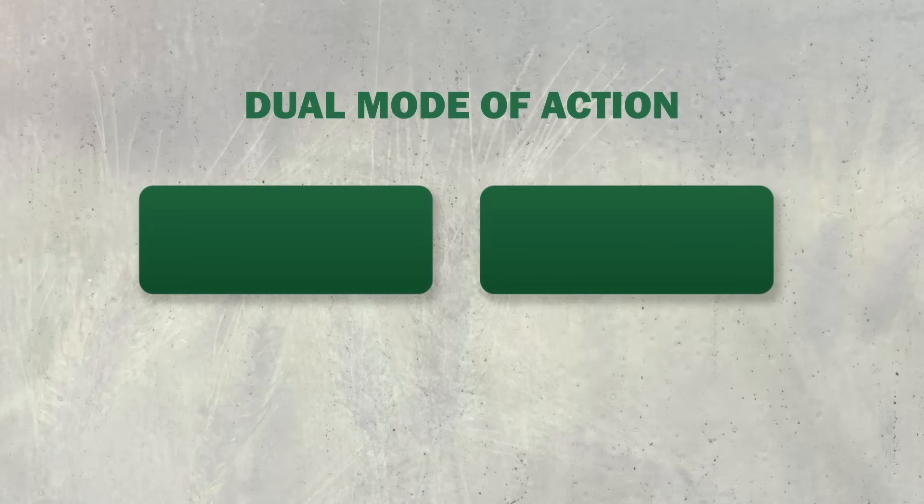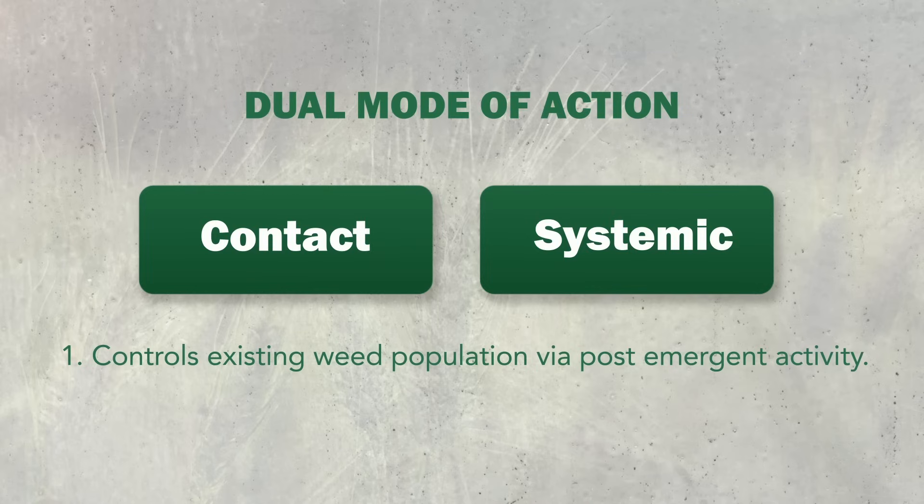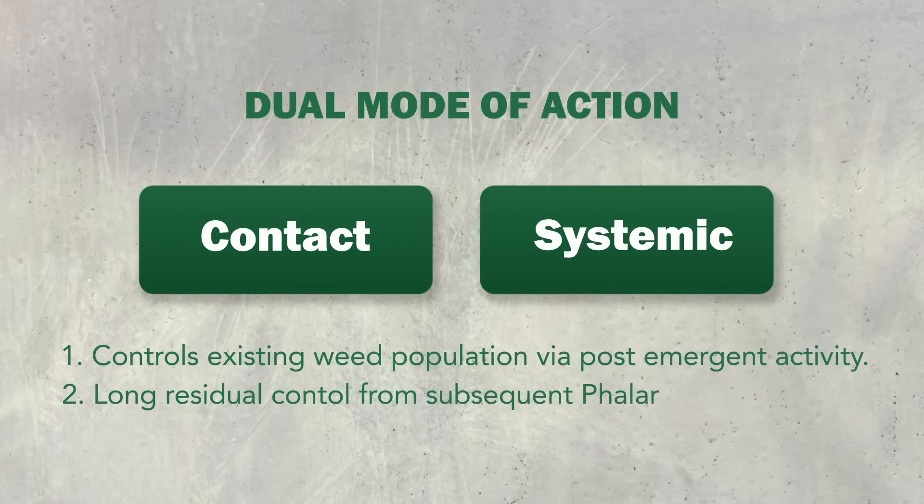Here is how Ambreva herbicide works on wheat crop. On application at 25 to 30 days after sowing, it effectively controls the existing weed population via early post-emergent activity, and provides long residual control from subsequent flushes of Phalaris Minor that emerge with moisture.